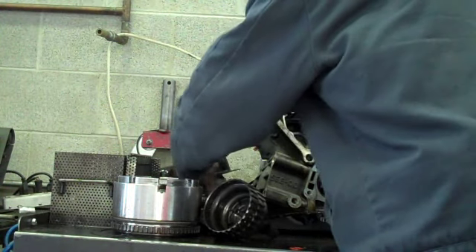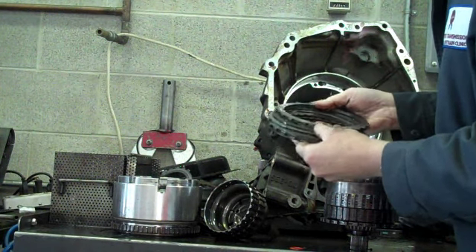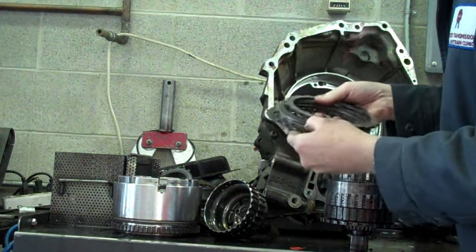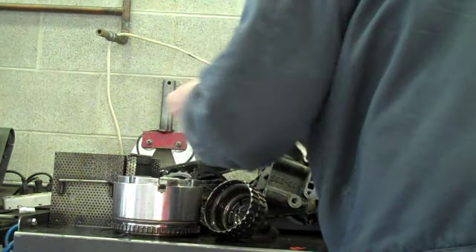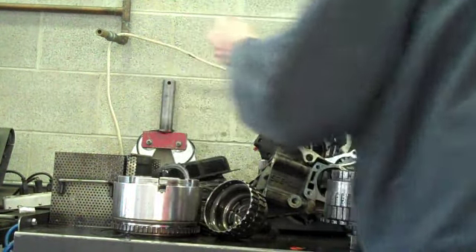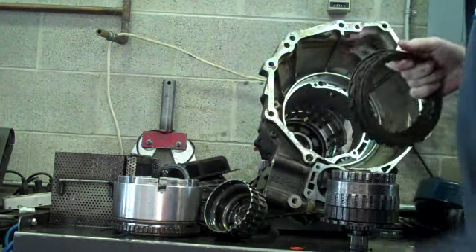I think all of these in here are dark — the pressure plates are worn out. Some of them aren't as clearly worn out as others, but they have metal embedded into the lining. So we're going to have to replace all the clutch packs here.